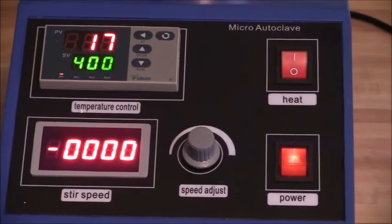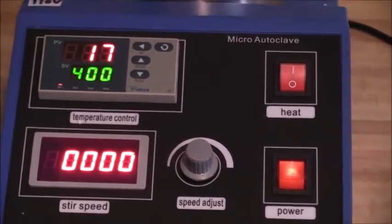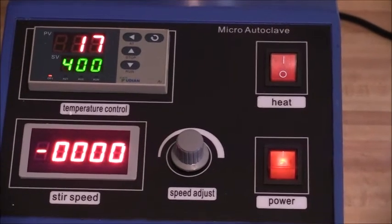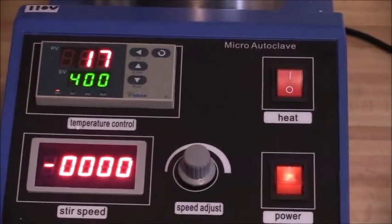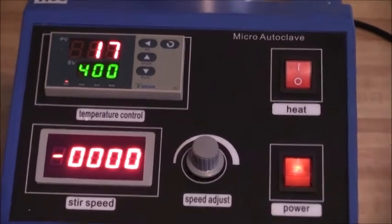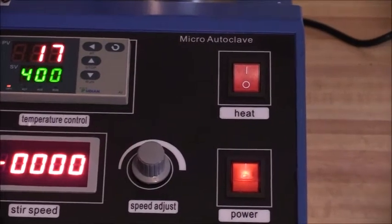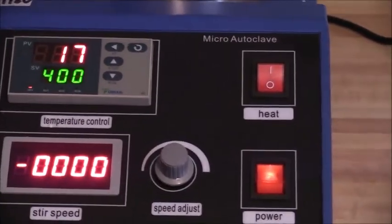Let me explain all of the numbers that you are looking at. The top number on the left, in red, is the present temperature of the vessel in degrees Celsius. Below that, in green, is the temperature which the vessel is set to heat to. You can set the temperature all the way up to 400 degrees Celsius, which is displayed here.